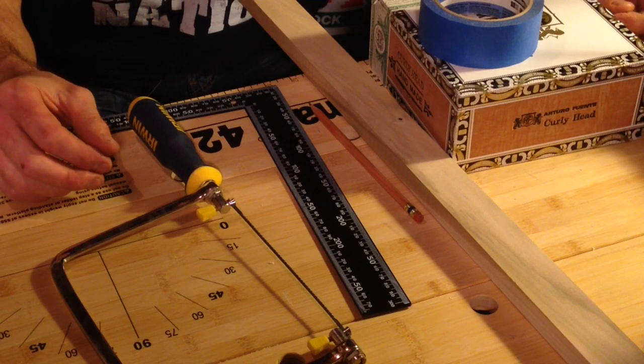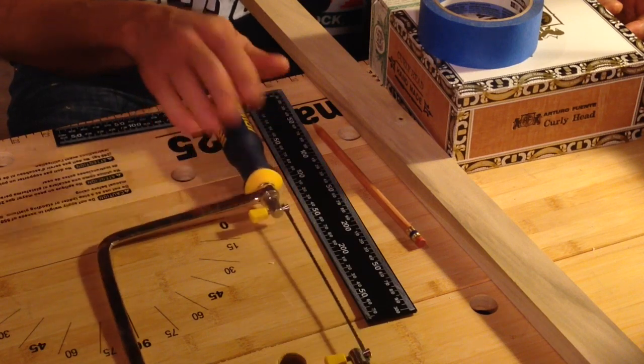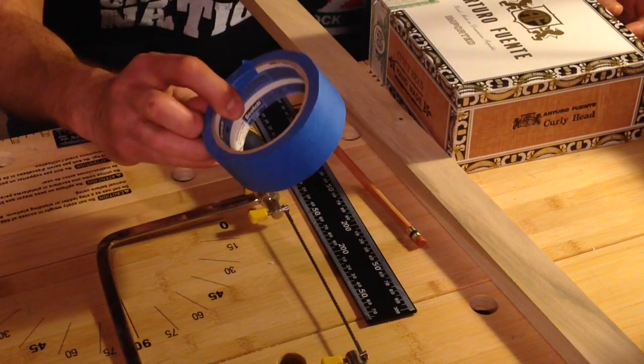Alright, the tools for this step in the project are really pretty simple. All you're going to need is something to measure with, something to write with, something to saw with — in this case a coping saw — and I like to use blue painter's tape.